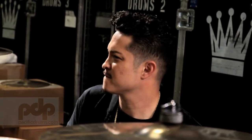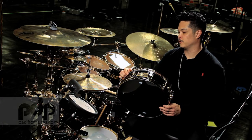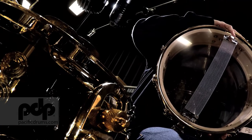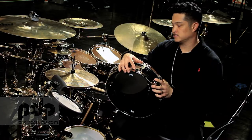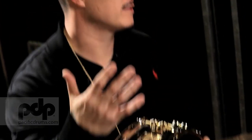We have a 6x6 European maple shell, so that's 6 plies with a 6-ply reinforcement hoop. PDP does not make any snare drums or drum shells with reinforcement hoops, so this is a first for them, which is pretty exciting.